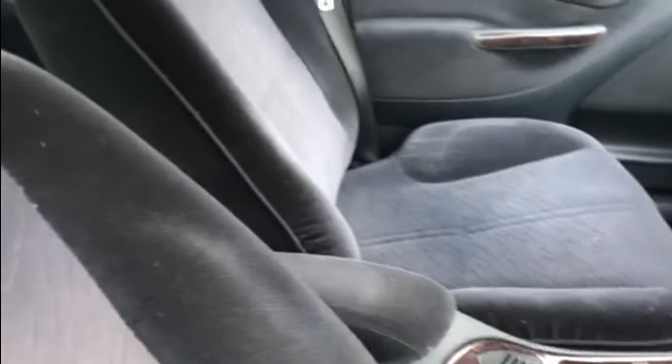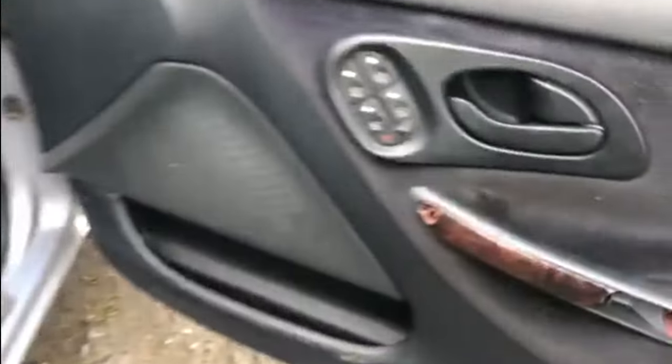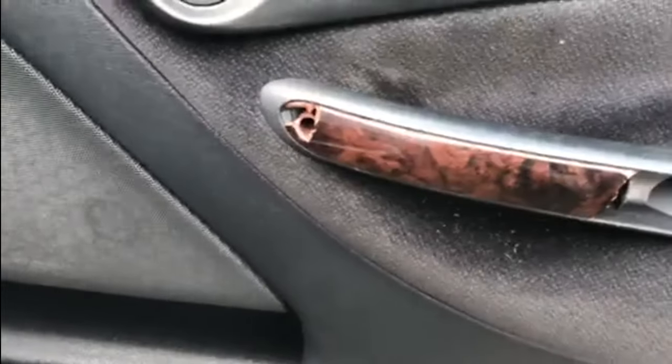Starting with the interior of the car, there's actually not a lot wrong. The seats are all great, there's no rips or tears in the seats. The headlining is absolutely amazing. I still don't know if the sunroof works - I'm not quite brave enough to try that yet, we'll leave that for a while longer. One of the things it does need on the interior though is this piece - I still haven't managed to find one, that's still broken, so that needs doing.